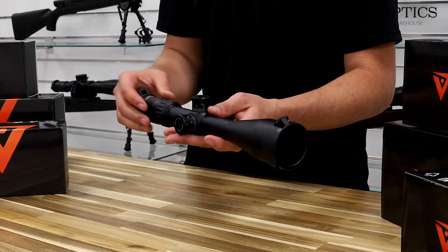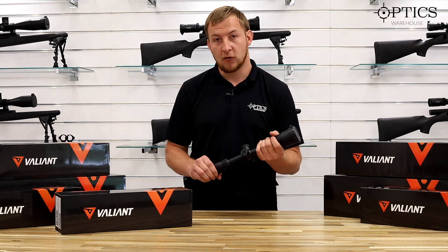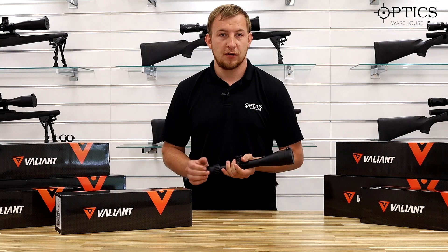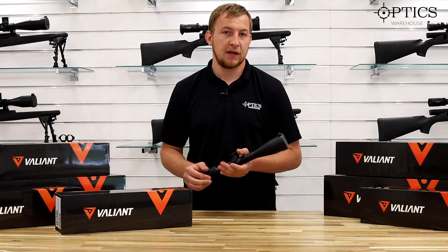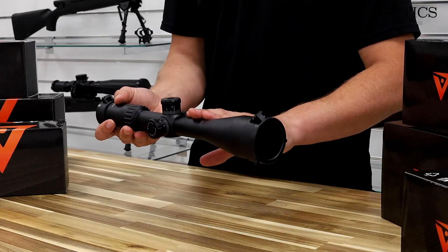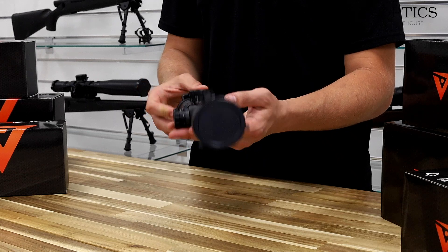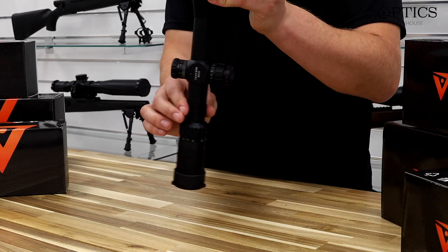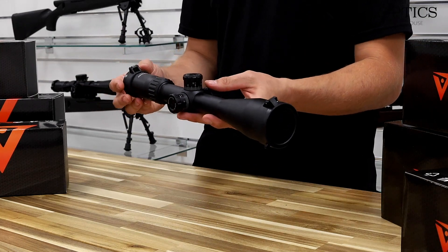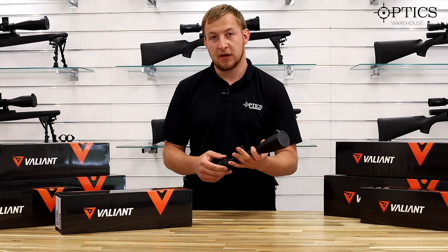So you've got this one — the 6 to 24 by 50 — you have the 4 to 16, and then you also go down to a fixed 6 and a fixed 4, and not forgetting the old favourite, the 3 to 9 by 40. The 6 to 24 and the 4 to 16 have a 30mm tube, while the lower-end ones — the 3 to 9, fixed 4, and fixed 6 — are all one-inch tube.